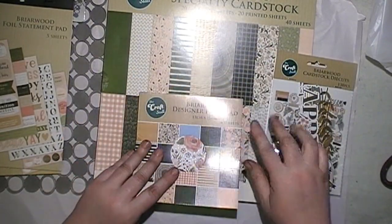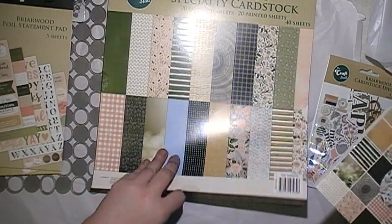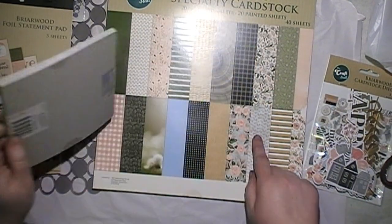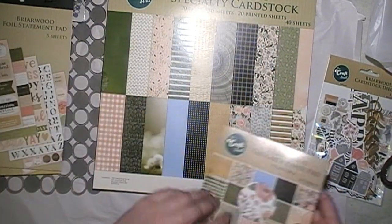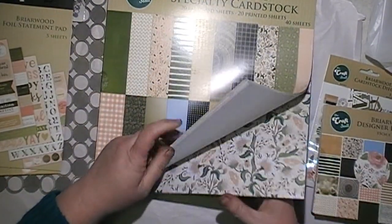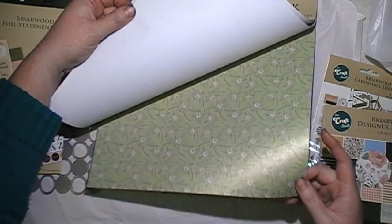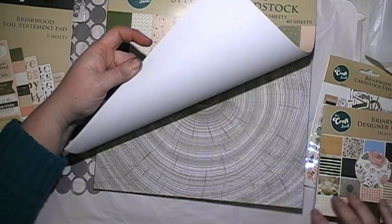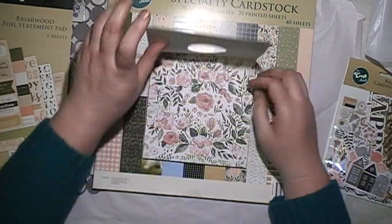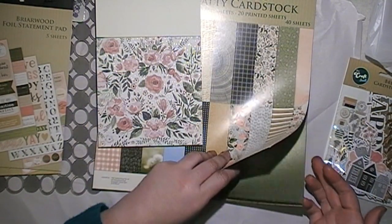So I ended up getting the Briarwood Specialty Cardstock — well, it's not really cardstock, it's more paper, quite thin paper. I got the little paper pad as well. The big one's $12 — you get 20 pearlised sheets and 20 printed sheets, so you get a pearlised sheet and a printed sheet of each design. The pearlised one is sort of metallic, and they're the same size as the small one. I love the textures and things. The small paper pad does have a bit of foiling in it, but the large sheets are the same size design-wise.